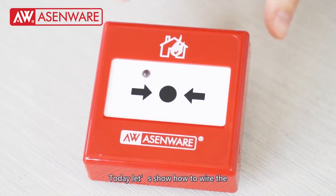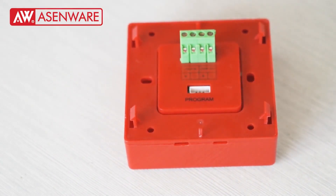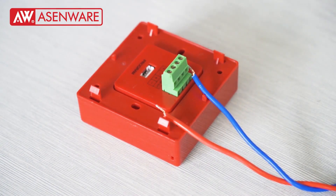Today, let's show how to wire the addressable manual call point. The red wire is positive, the blue wire is negative.